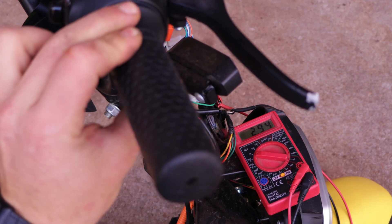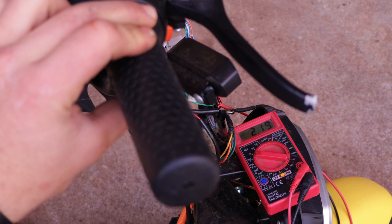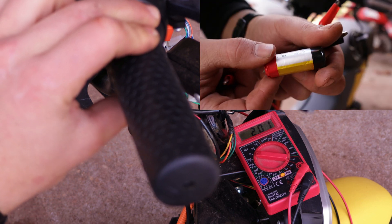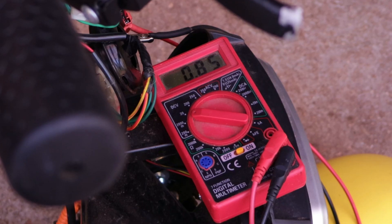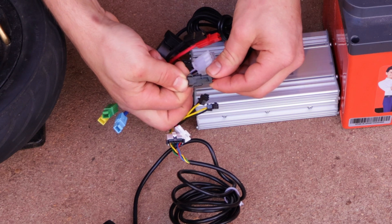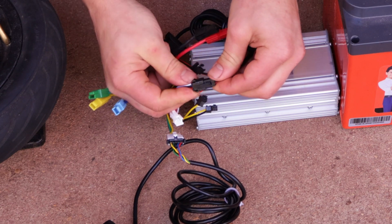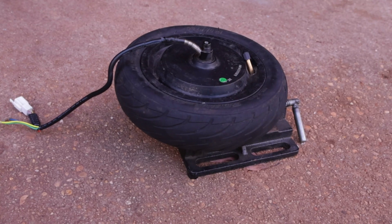In this case, we're only getting 2.9 volts instead of about 4 volts, which is okay, because we're using a lithium-ion battery which has a maximum voltage of 4.2 volts instead of the 5 volts throttles are supposed to get. When connecting this cable to the motor controller, you can see how it uses a white wire for signal while the throttle uses a green one.